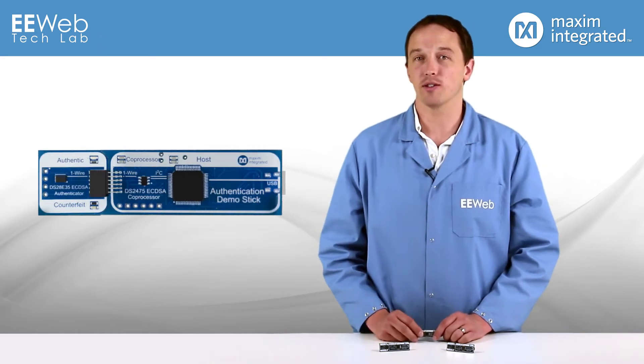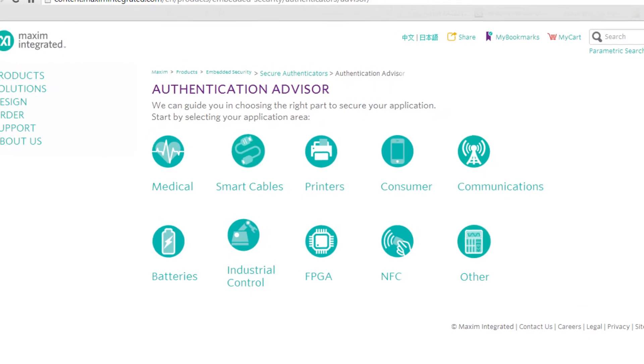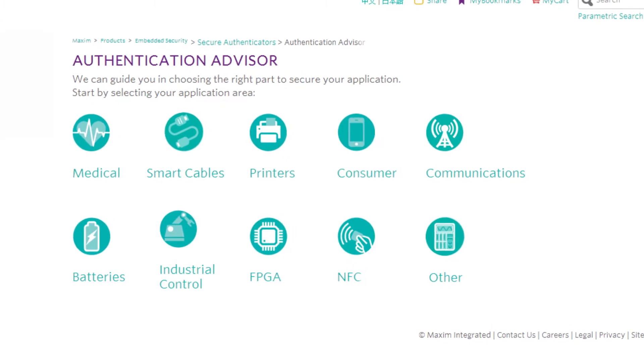Maxim sent me various demo sticks to illustrate the functionality of their Deep Cover family. Two of them use SHA-2 while the other uses elliptic curve DSA, and there are options for one-wire or I²C communications. If you're not sure what you need, Maxim has a pretty nice authentication advisor website that walks you through the selection process based on your application as well as your design and manufacturing considerations.